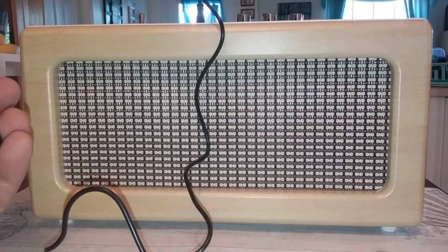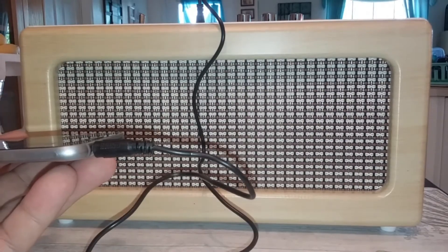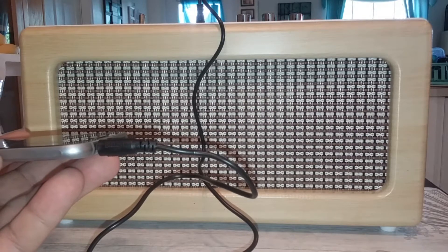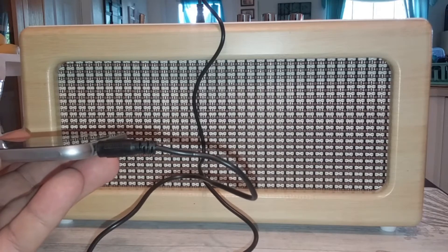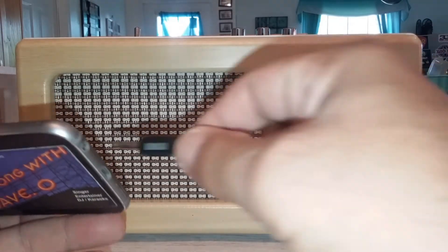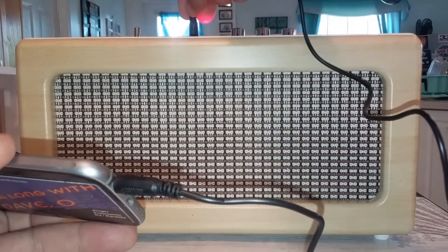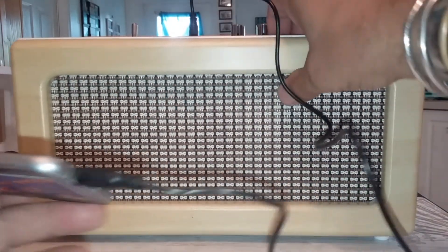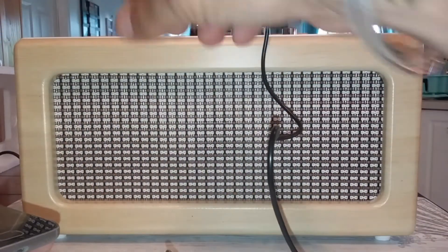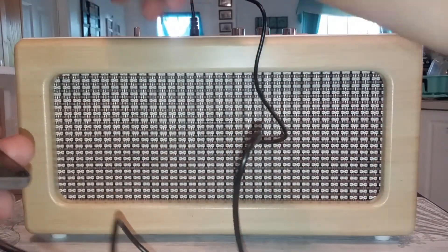Well that didn't work — hold on. Okay, because I had a case on my phone the jack wasn't long enough to get into the hole. Let's try this again — we're going to insert the jack into the phone and then into the auxiliary jack on the speaker.